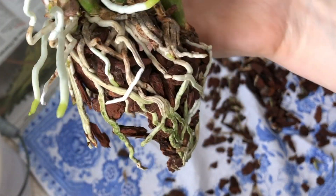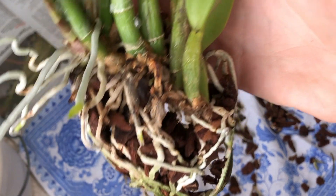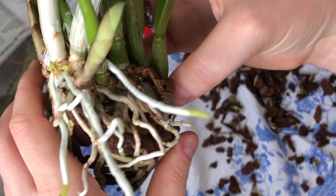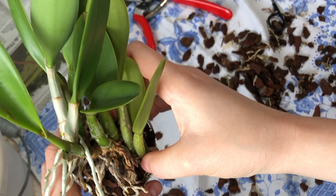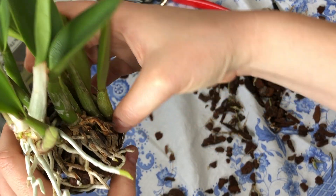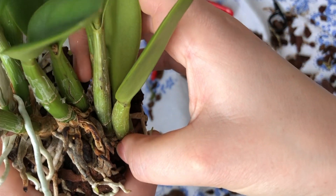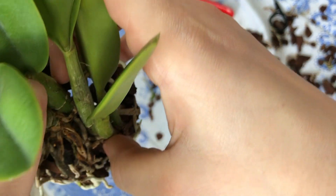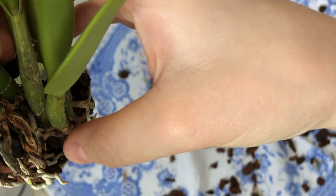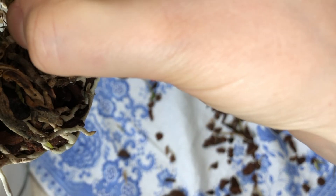Usually I like to keep the medium as long as possible but sometimes it's just time for fresh medium, like this time. I have decided that I'm going to divide this orchid, although I don't want to because I enjoy compact, voluminous orchids, but it's just a space issue and there are three new growths on their way. So I'm going to divide it right now — at least I will try, and it's going to be a nice division. I will just pull and see what happens.